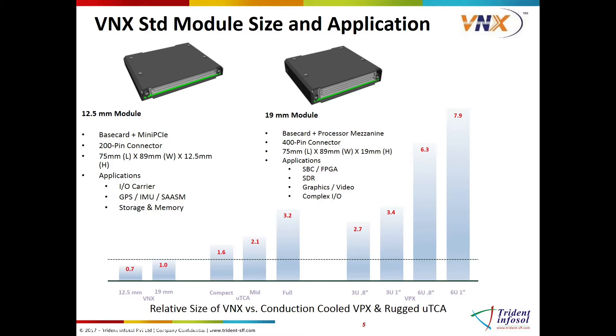But when it comes to size, it's truly small. If compared to a micro TCA standard board, it is almost half the size. To 3U VPX, it's a third of the size. And a 6U VPX board is 800% bigger than a VNX board.